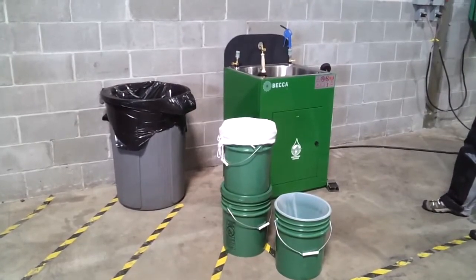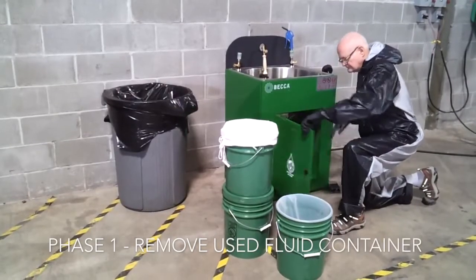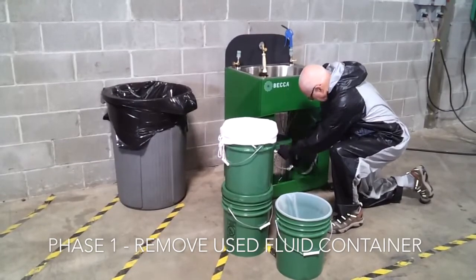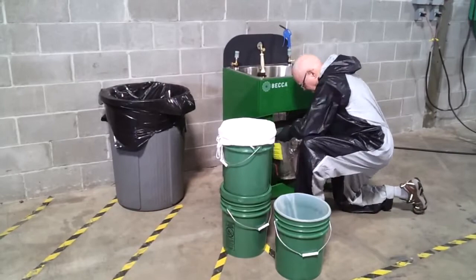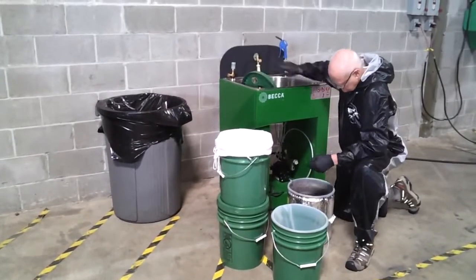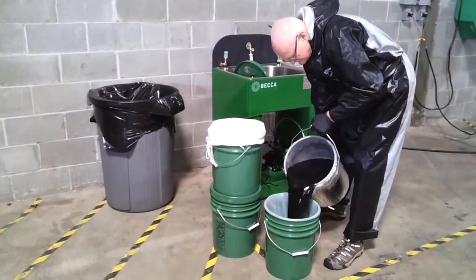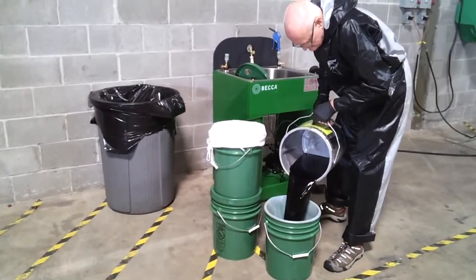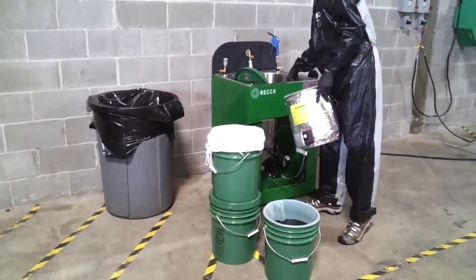Becca offline clarification process. Phase one: remove the used fluid container from the spray gun cleaner. Remove the lid and pour the used fluid into the clarifier container. Wipe out the container.